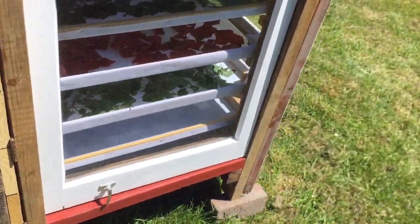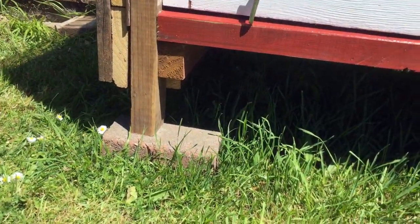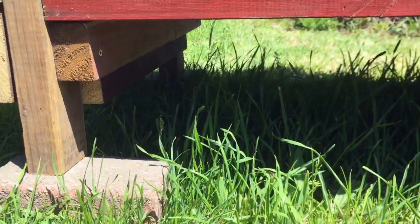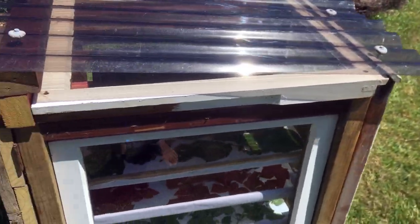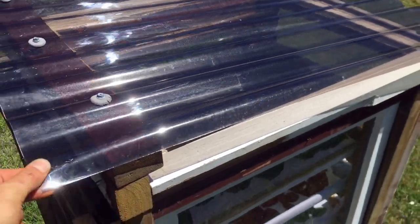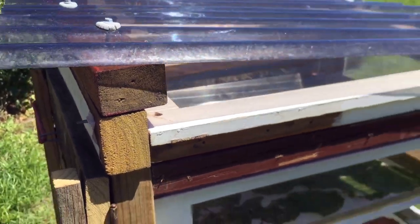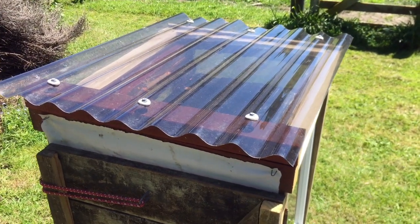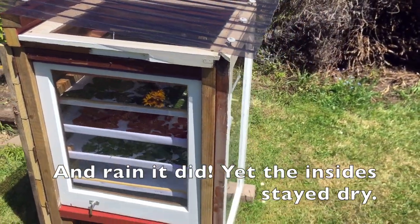Two final notes. You can see the posts that we attached the windows to also function as the base for the solar dehydrator. And the other final note: we also found some plastic roofing material alongside the road and put it on a piece of wood to tilt it a bit, so it should be able to withstand some not-so-sunny or rainy days — the rain should just drip right off and keep the wood and the solar dehydrator relatively dry.